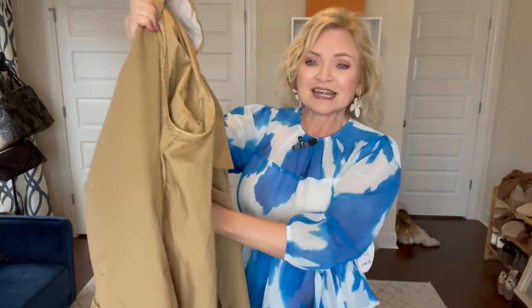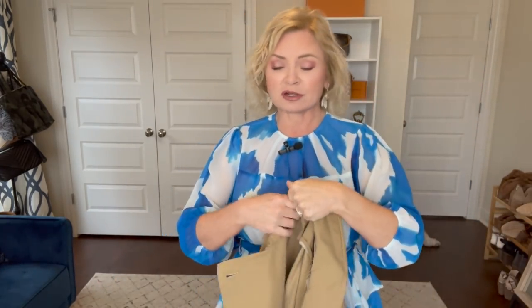One thing to be warned about: this comes incredibly wrinkled. I had to steam it and it probably needs steaming again — it's still a little wrinkly. When you get this it is going to be wrinkled, but it does steam out. I was just trying to hurry up and get ready for the video, otherwise I would have kept on steaming, but it is a great coat for a great price.